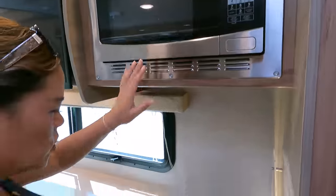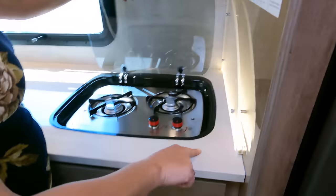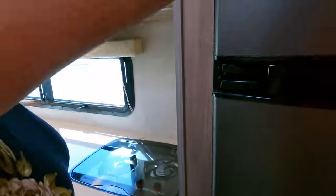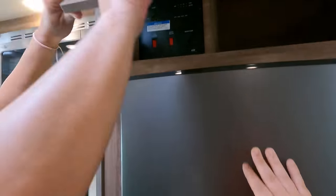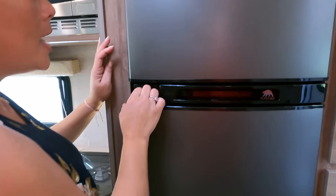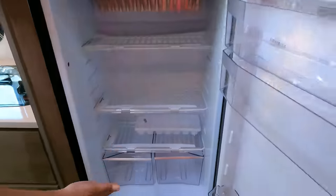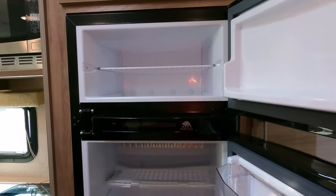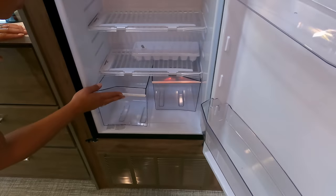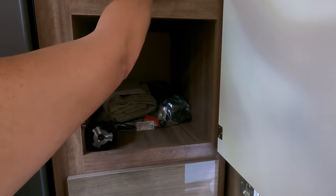We have a convection microwave, a two-burner propane cooktop with a glass cover, a nice side splash, and LED lights. Very cute. There's another cabinet up here, your panel, some storage in the back. And look at this refrigerator — a nice fridge. They're actually giving you a freezer too — a little freezer. This has come a long way from the older small ones. There's your pedestal table storage for up front, and there's your wardrobe slash pantry.